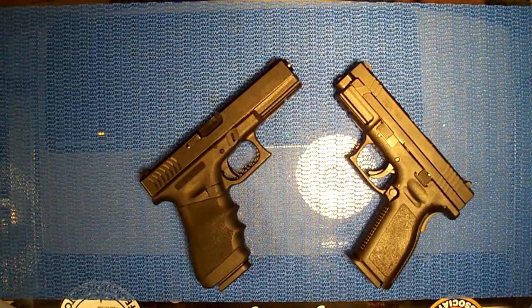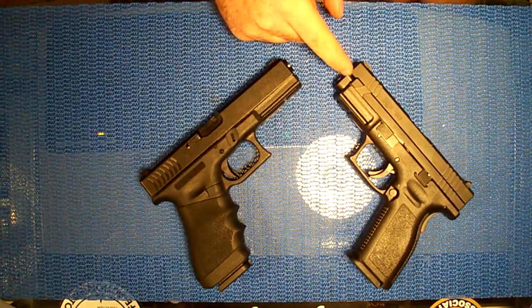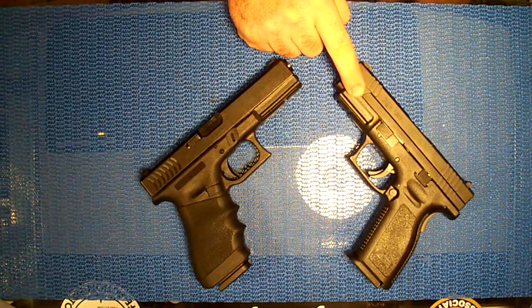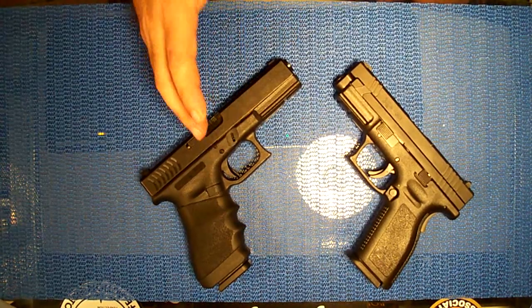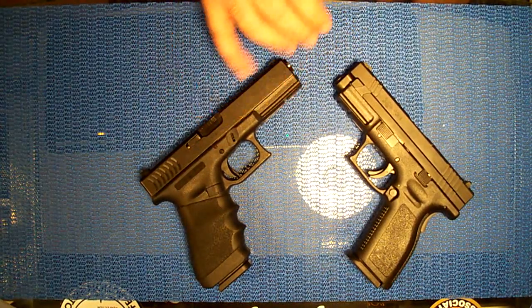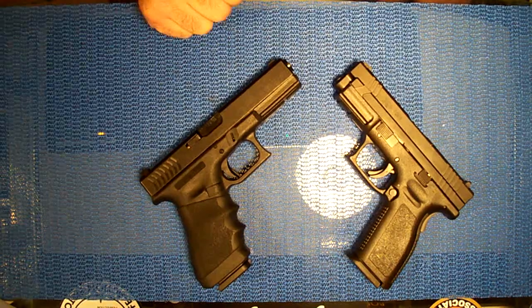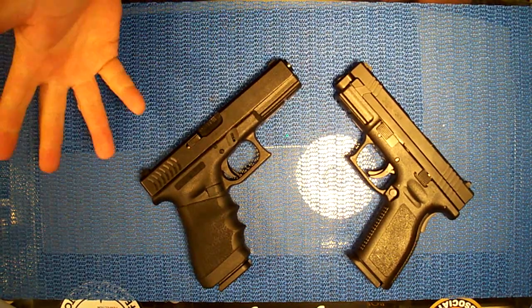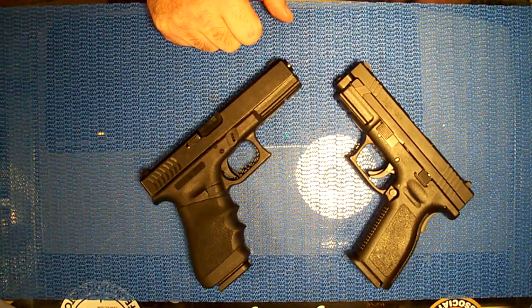As far as weight goes, the Glock is a little lighter than the Springfield XD, but depending on who you are you might like a little weight. For me, the Springfield wins because I like something just a little heavier. For someone who likes really light guns, the Glock would win. Neither gun is heavy though - you're talking only a few ounces difference. The XD just feels like you get more for your money - it's a psychological thing.